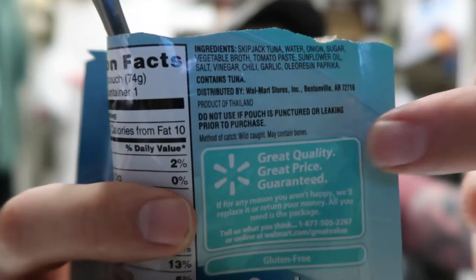Let me just read the ingredients. Most of them: skipjack tuna, water, onion, sugar, vegetable broth, tomato, vinegar, garlic — but then it just says 'chili.' It doesn't say chili powder, it just says chili. Because I know they didn't put actual chili in here, and if they did, what does that even mean? That must mean chili powder.